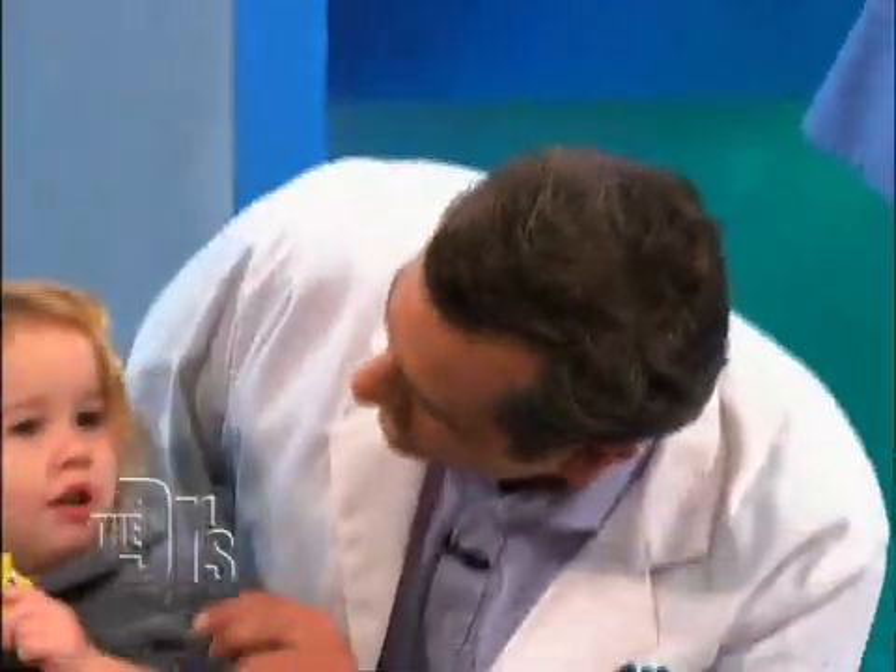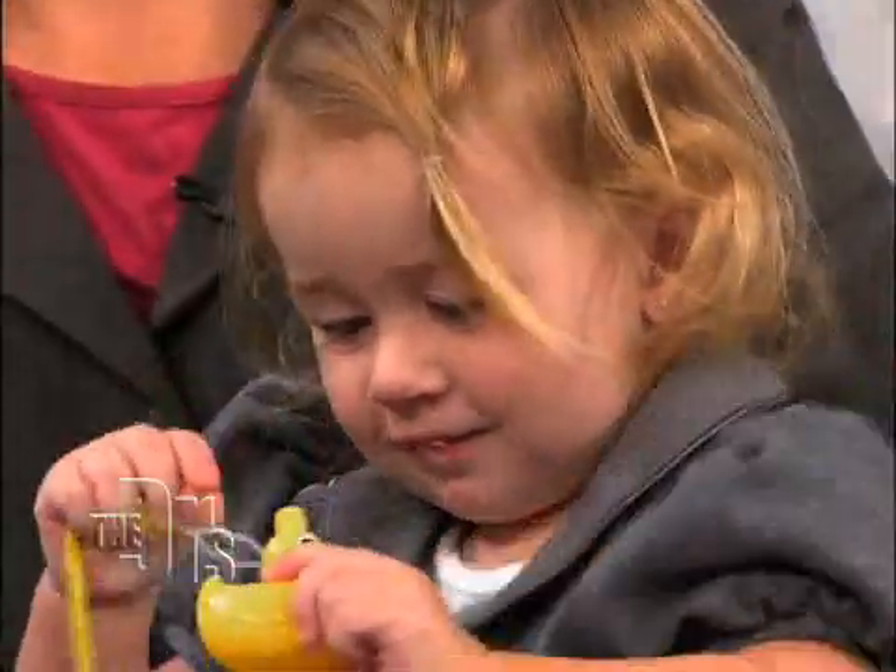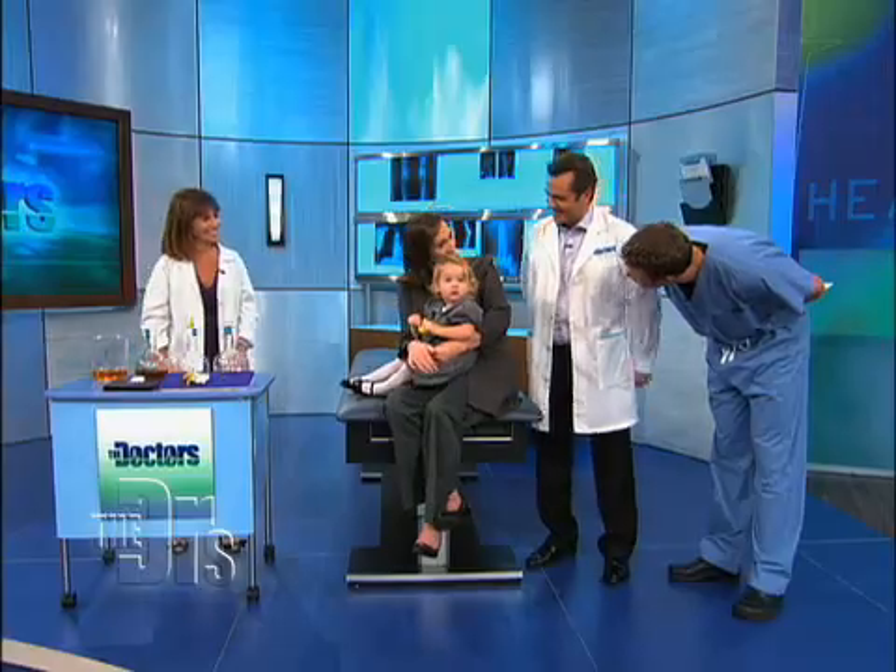Hey Madison, you feeling better? You are? Oh, that's good. And most importantly, when the kids feel better, they hear better, they live better. So thank you so much for showing that to us. Maddie, thanks for coming.